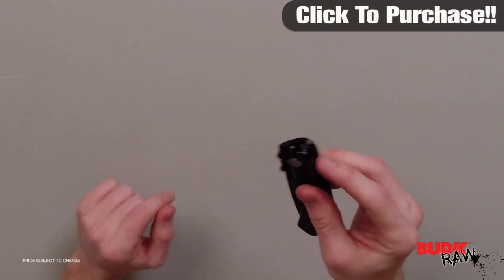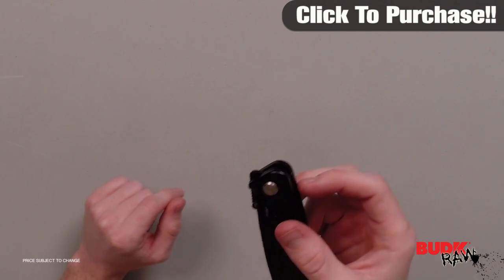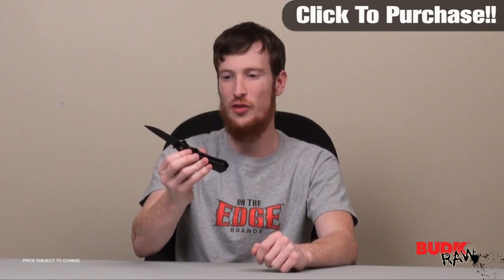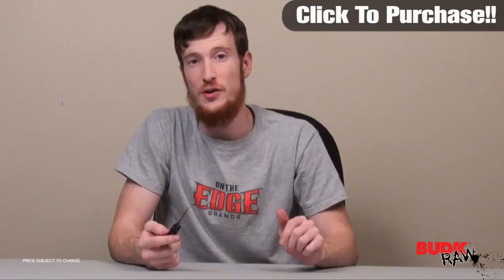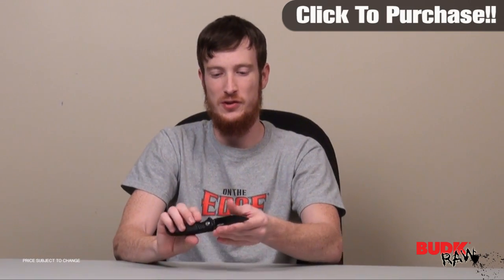The one thing I don't like about it is it doesn't have the finger spot to activate the assisted open, but it does have the thumb stud and the thumb stud gets the job done. So although it's not convenient for my taste, it's still a very effective assisted open knife. It's got a black coating, so it's going to be rust resistant and corrosion resistant, which is a huge perk to these kind of knives.